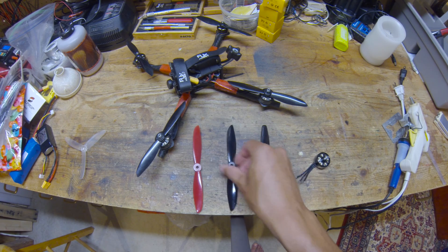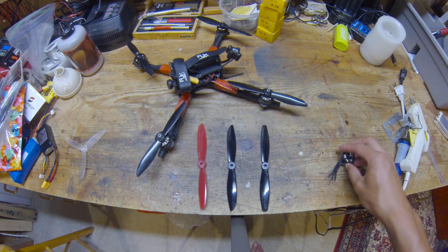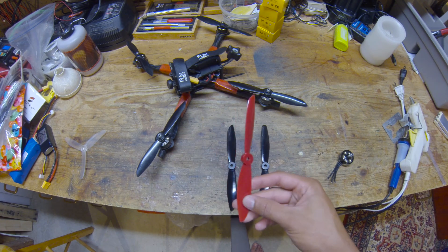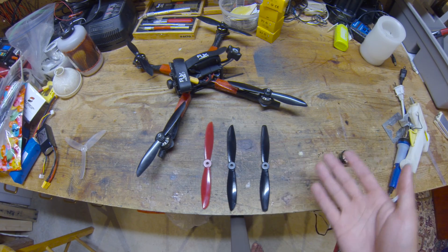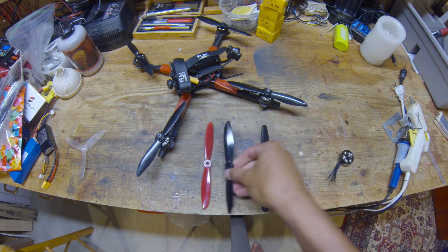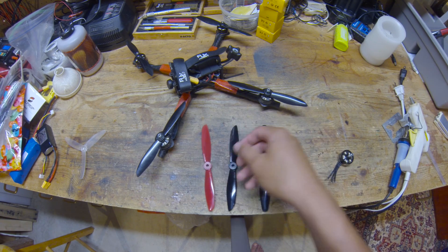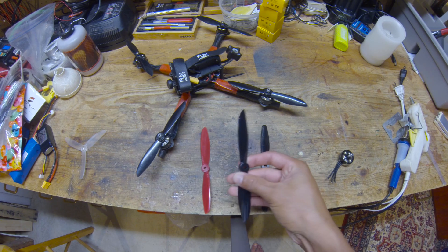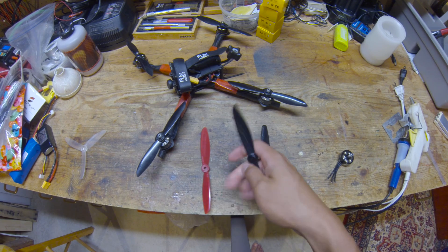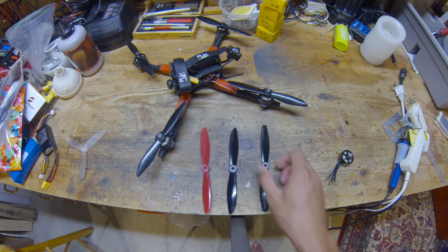Now, is this prop better than the 6045? In a previous video I crowned the 6045 the best 6-inch prop I've tried. I'd say it depends on what you're doing and your personal preferences. If you're racing, the 6045 is best because that higher pitch gives you faster speed and it's still very efficient. But if you're doing acrobatics and like higher speed, the 6045 is probably a better bet. If you fly slower and like precision-oriented tricks like I do, then my personal preference is the modified 6040. You just have to try them both and see what you think.